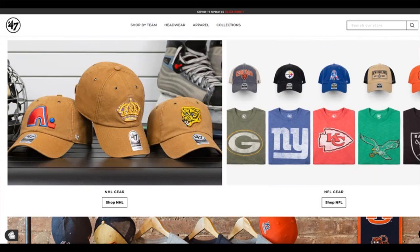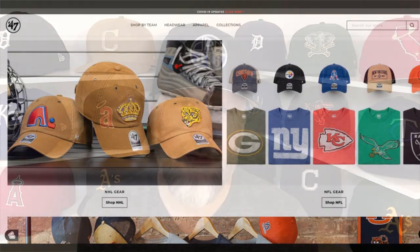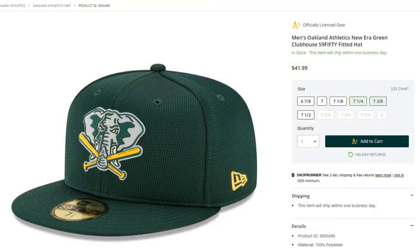I haven't bought a lot of 47 Brand in the time that I've collected caps. That changed a little bit because I came across a collection from 47 Brand called the Hole Shot, and this was only available for a select number of teams. I saw it within the past year — right now it's 2020 as I record this. The design features the elephant with the crossed bats, which has been used on the New Era Clubhouse Collection in 2019 and 2020. I found it on a 47 Brand fitted, which I really haven't seen a lot of — sneak preview.